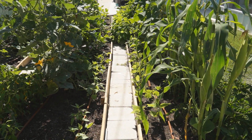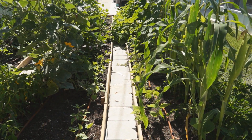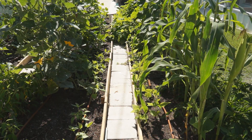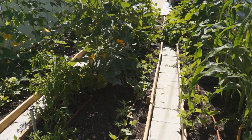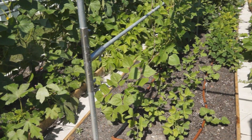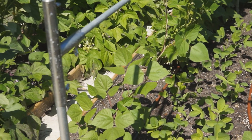Here is the walkway between the two rows. On the right I plant generation 3 pole beans to replace the corns. On the left is generation 4 long beans that will replace the pumpkins. Let us go to the other side of the middle row.